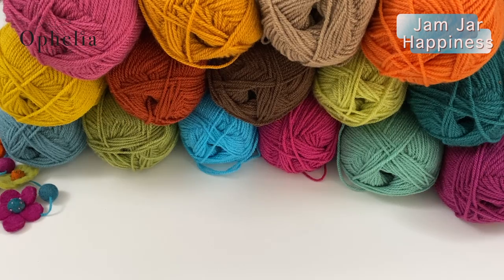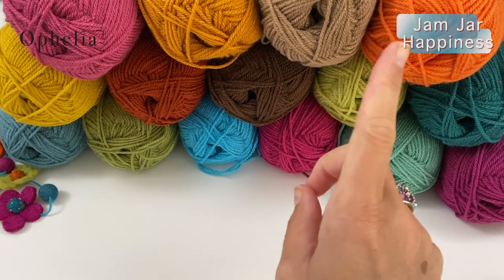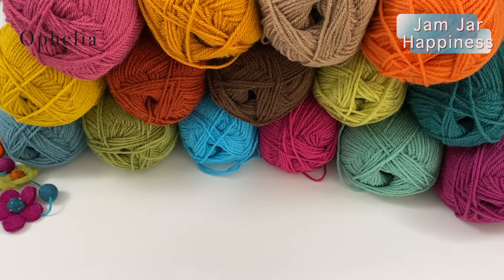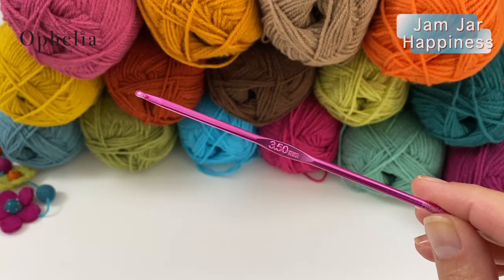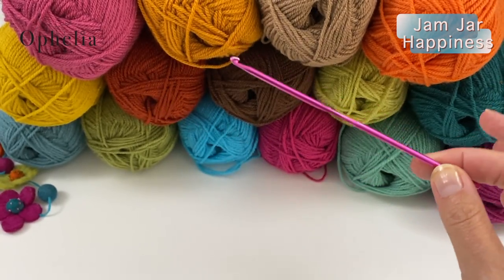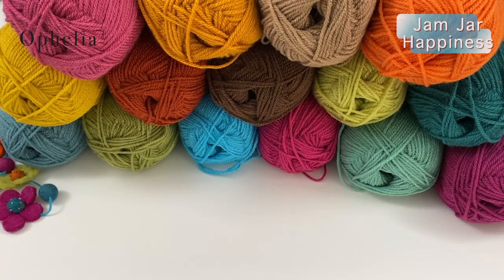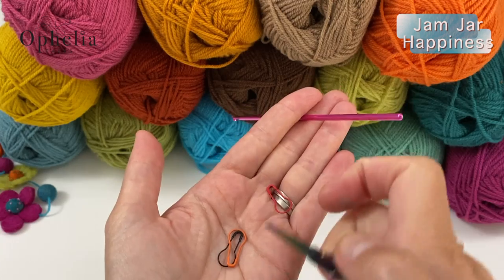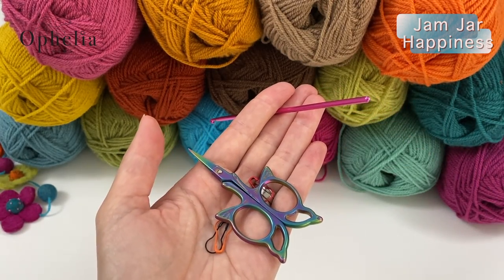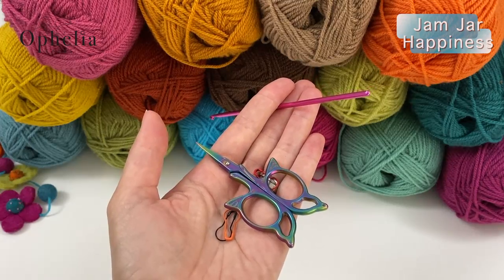You will need your Jam Jar Happiness Yarn Pack, which are 15 balls of Wendy Supreme DK. You will need the hook that you usually use for DK - I use three and a half, you might be using the prescribed hook number four. You will also need some stitch markers and scissors. We will not be using any needles because we are not sewing in any ends.